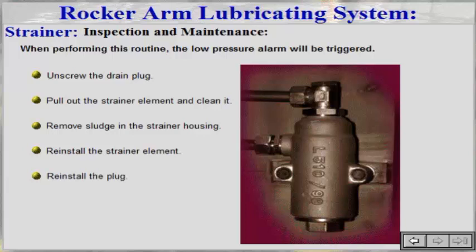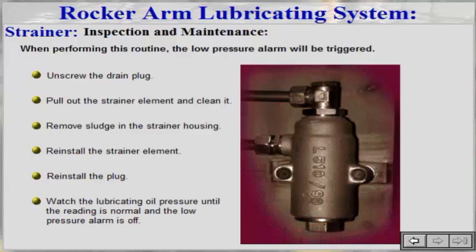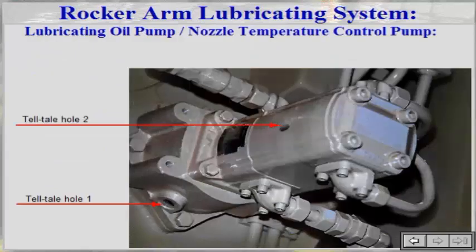Reinstall the plug and watch the lubricating oil pressure until the reading is normal and the low pressure alarm is off. The rocker arm lubricating oil pump is a tandem pump of the gear type, driven by the crankshaft gear wheel.